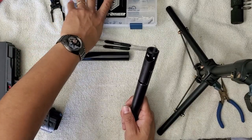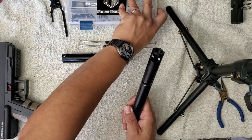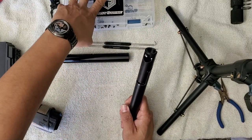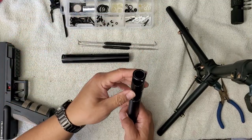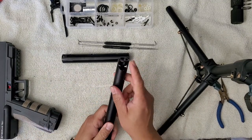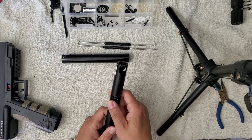Riot balls come in various diameters. So one of the most important things about your barrels, other than length and bore size, is that you have good detents in there.